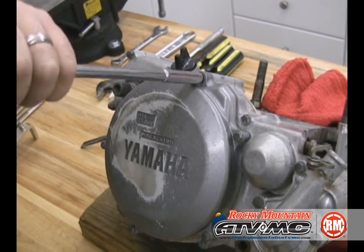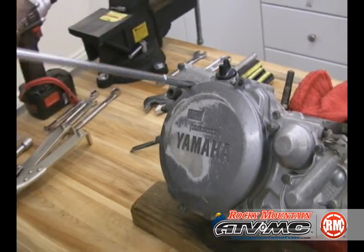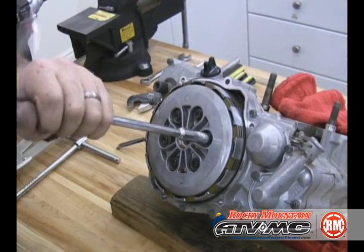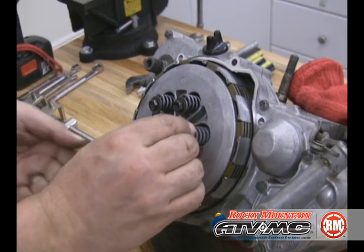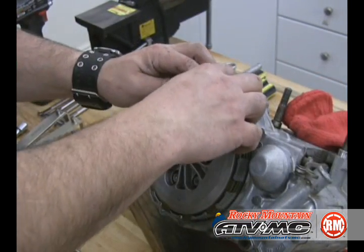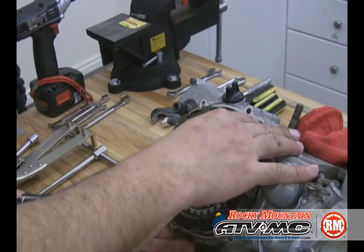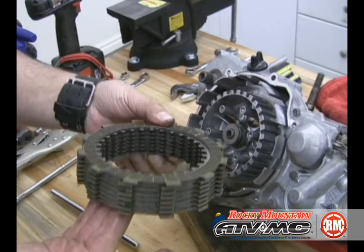Now we've removed it from the frame and we're going to start on the clutch side. To start with we're just going to remove the clutch cover, then remove the outer pressure plate bolts in a criss-cross pattern so there's no warpage. Go ahead and pull that out — you can see there's a spring and the bolt. Pull the pressure plate off and then the clutch plates, both steel and the fiber plates.